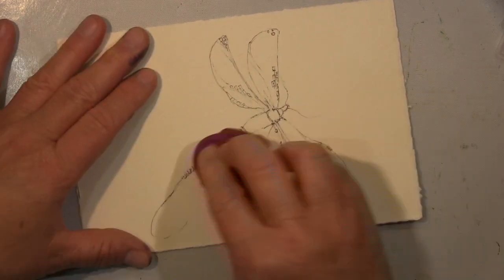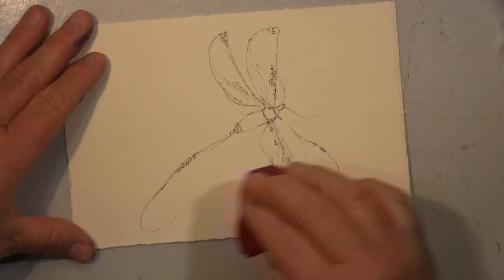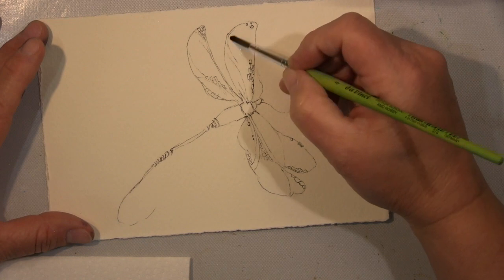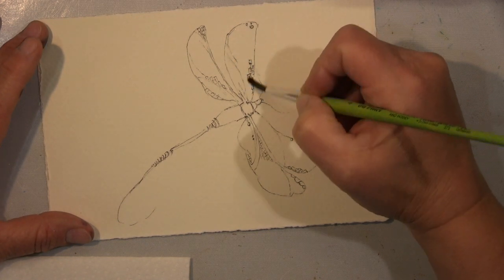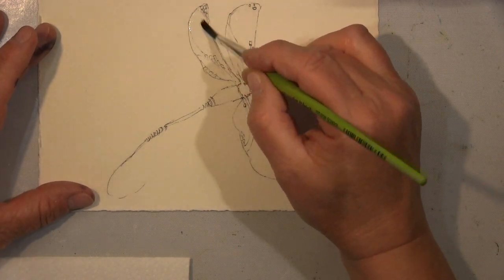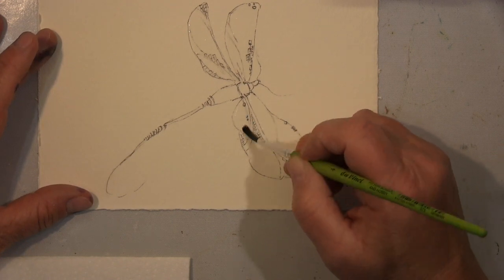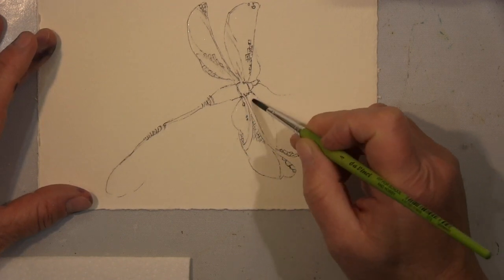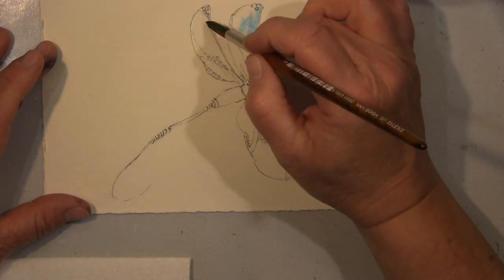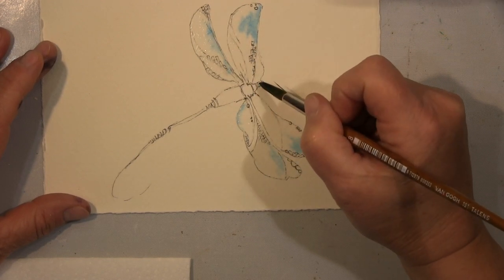I drew it very sketchily with a pencil, then went over it with a black marker, erased everything, and then I went in with water — just wetted the areas I wanted watercolor paint on, let it soak in a bit, and then worked with a combination of greens, blues, and yellows. Something that pleases the eye, doesn't it?